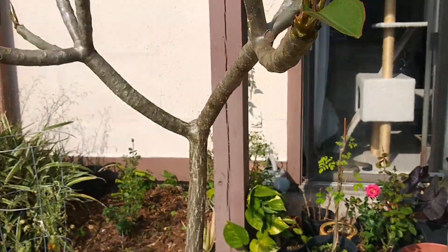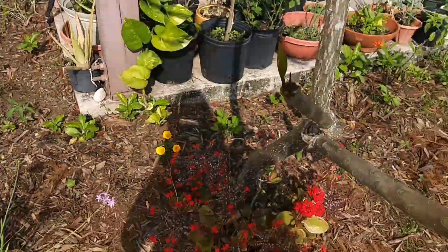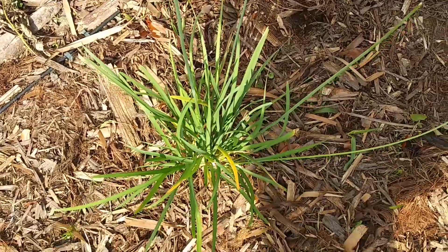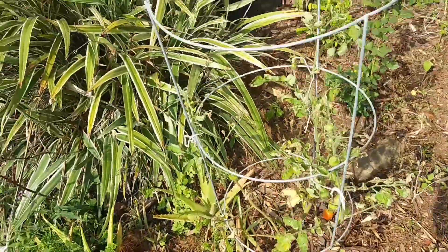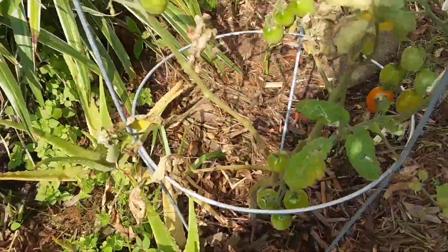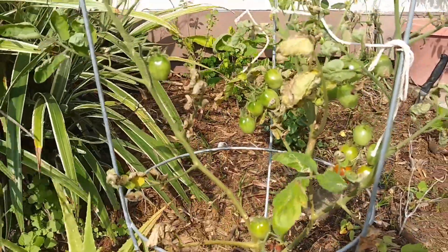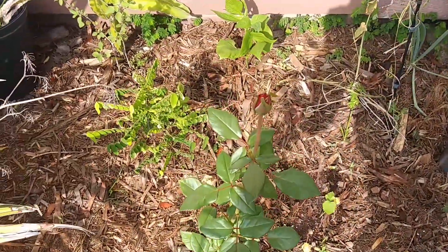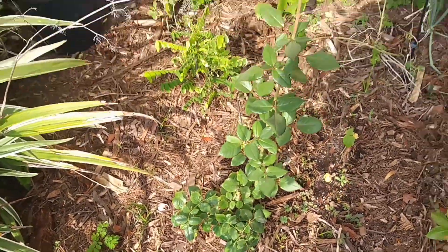I'm excited for my plumeria here, also known as frangipani — they're coming back. This one got nice and big. And my new community garlic; these flowers are edible and they taste like garlic and onion. I got a new cage for one of my tomatoes. Look at the yellow-orangey tomatoes, they're already almost ready. You got to get like a trellis or a cage because they get heavy. And here's the other rose — look how tall this one is. These are like mini roses and they shot straight up.